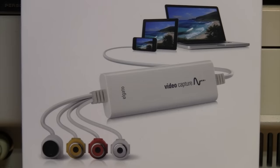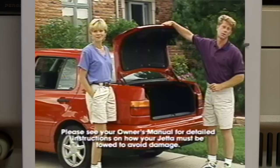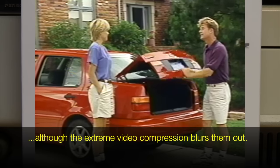The Elgato software has just about the worst de-interlacing ever seen. During scenes that contain a lot of movement, it blends the fields together causing motion blur, and when there's only a little movement it does nothing, leaving visible interlacing artifacts in the image.